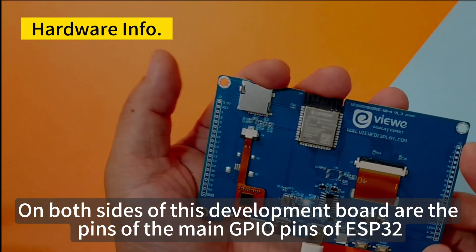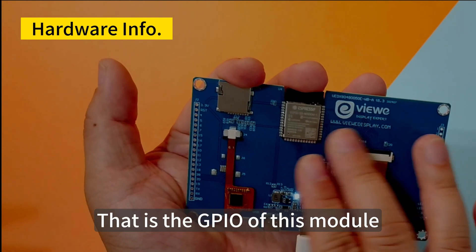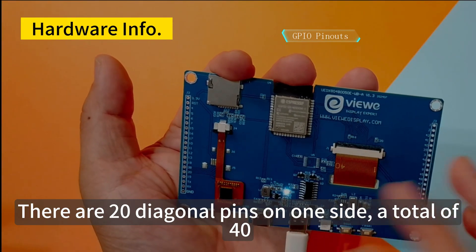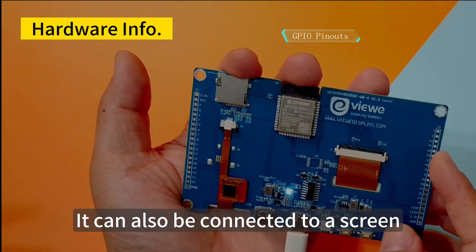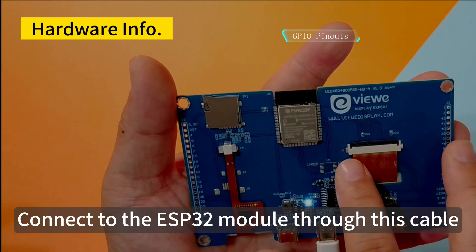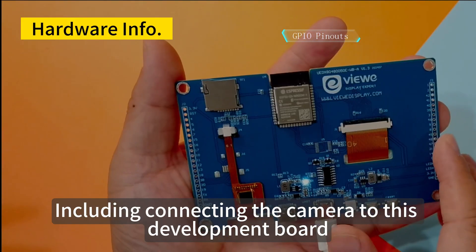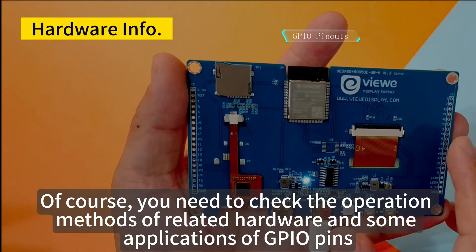On both sides of this development board are the main GPIO pins of the ESP32-S3, led out through the PCB board. There are also some power supply and other related pins — 20 diagonal pins on each side, 40 in total. You can connect sensors, other devices, or even another screen through these pins. Including connecting a camera to this development board — but you need to check the operation methods of related hardware and GPIO pin applications.